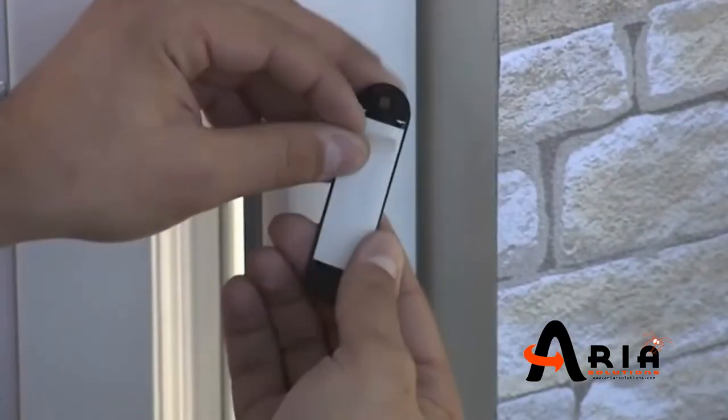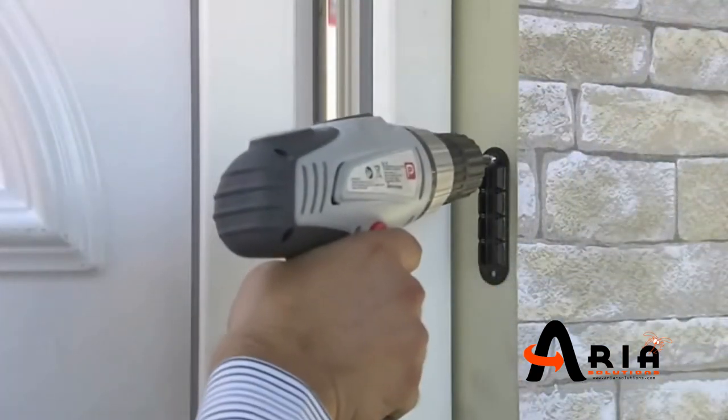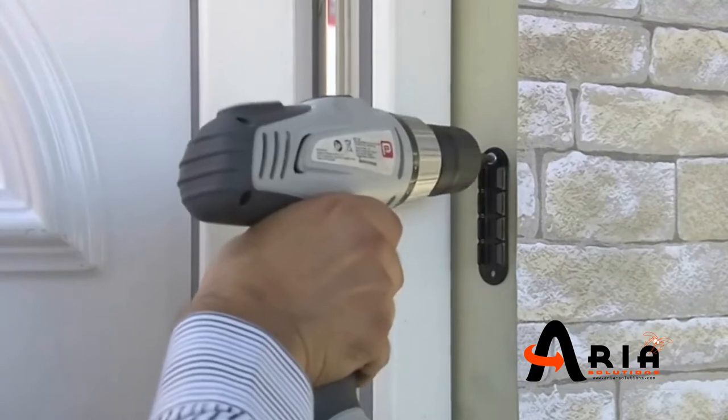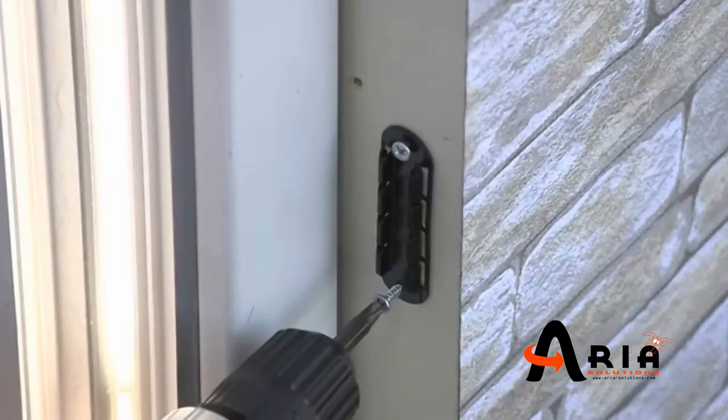The brackets will be fixed to the wall by the help of double tape adhesive and will be fixed to the wall in a horizontal line. Continue by fixing each bracket with two screws.